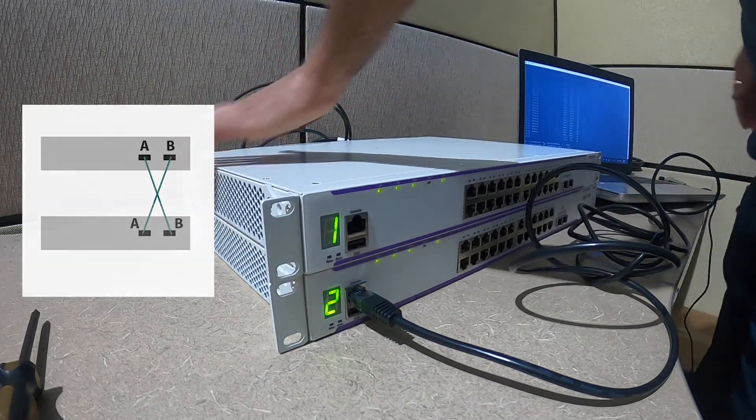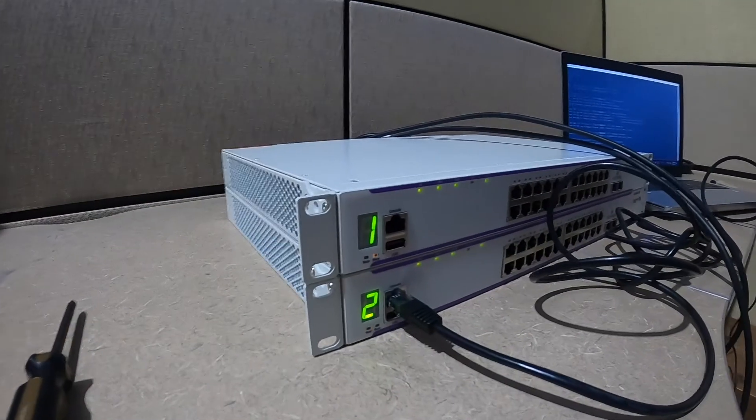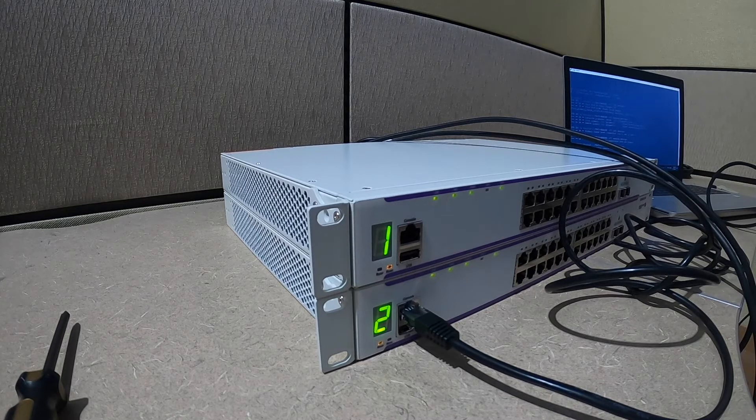Once you connect the stacking cables to the switches, the switches will go through the master and slave election process. In this case, switch number two will act as a slave and it will reboot.